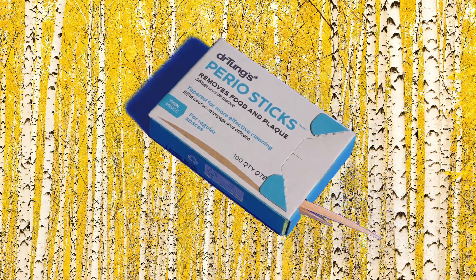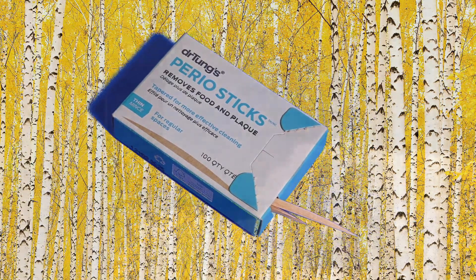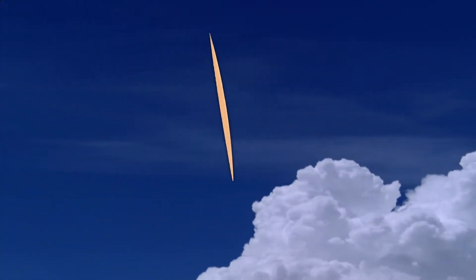Another brilliant product from the mind of humankind and Dr. Tung's. Liberate your smile.